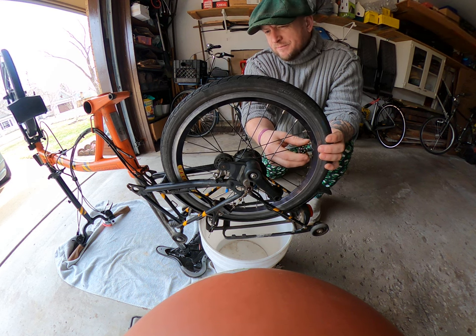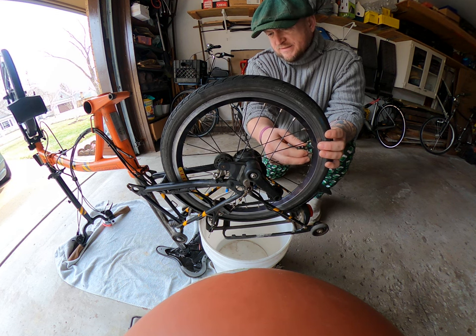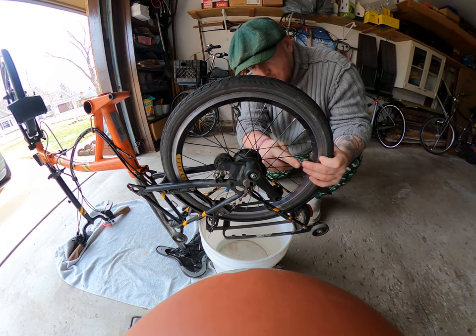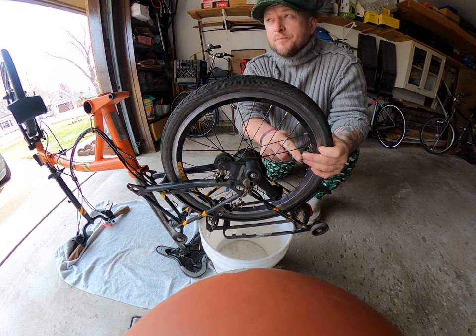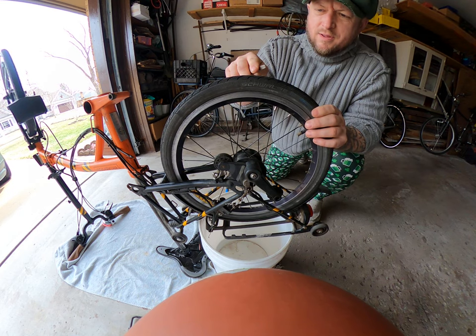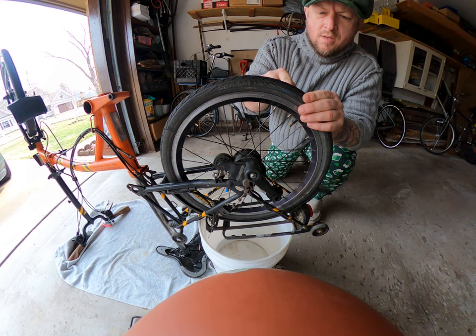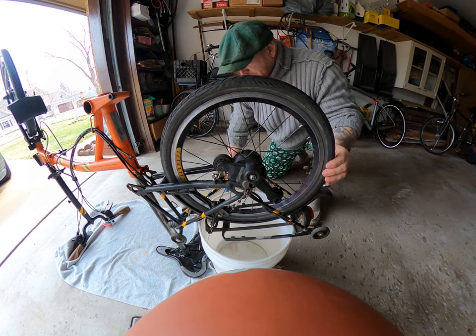First thing we're going to do is remove the wheel. The first step is to let the air out, because it's not going to allow you to remove the wheel past the brake pads if the air isn't completely out. There we are — we are air free.